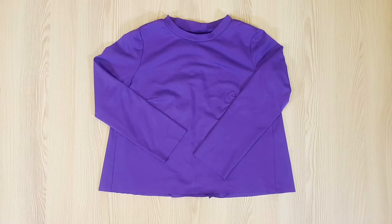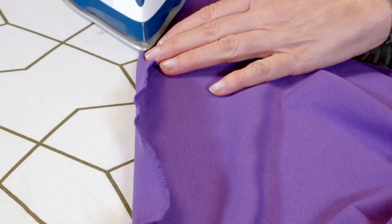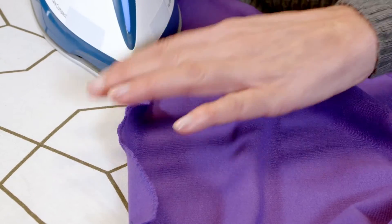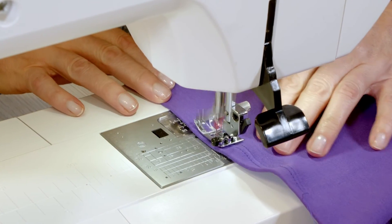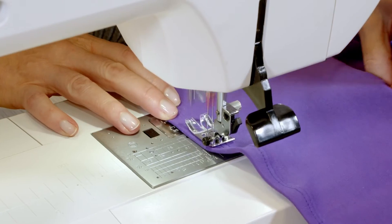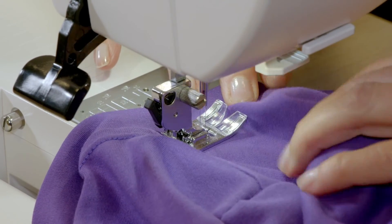And the final step, hemming and topstitching the neckline. I neaten the hem and sleeve allowances, fold them toward the wrong side of the fabric as I press, and stitch on the right side with a twin needle 1.2 centimeters from the edge. I also topstitch the neckline seam with the twin needle as I hold onto the allowances.